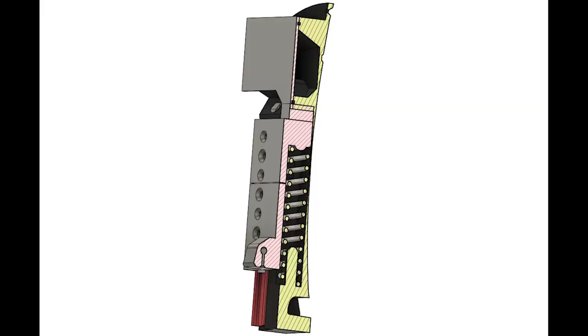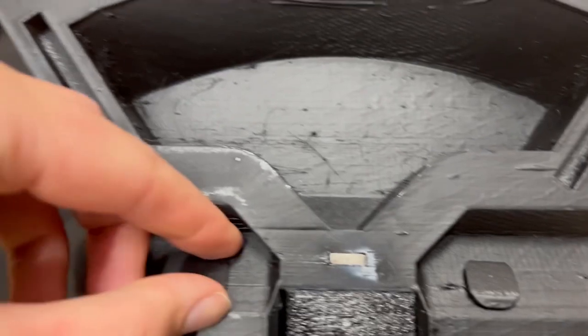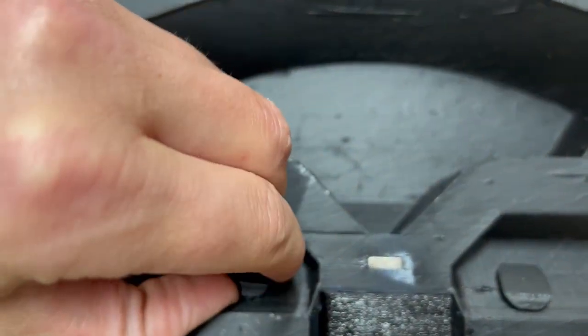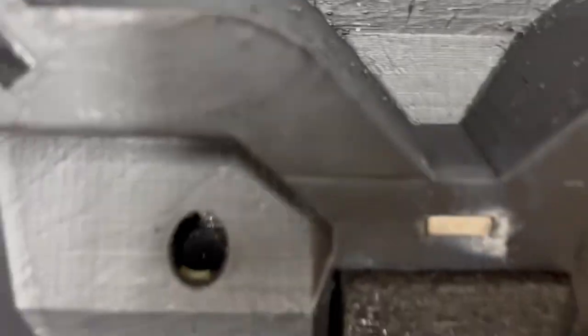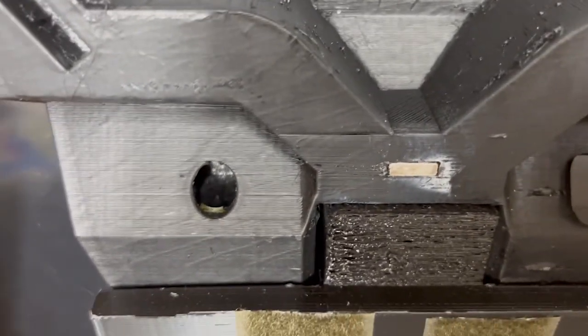Here you can see the inner workings of the assembled system. I created a grease compartment for every aluminium slider, where it will dip in from below and pull the grease slightly down through the moving parts, to keep everything lubricated and operating smoothly.